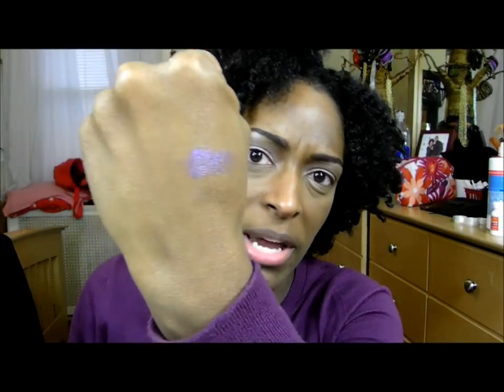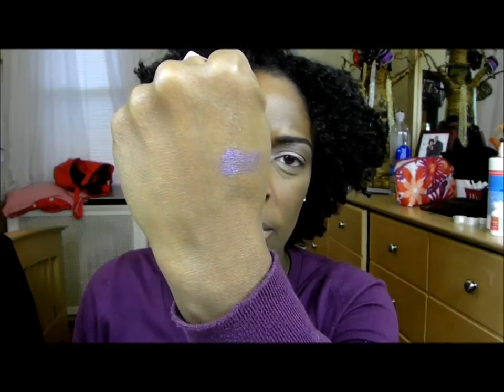The second color I got was Legacy, which is a very, very nice purple. It's like a nice shimmery purple — you can kind of see it on my hand. It's very nice, not too shimmery. And then the next one I got is Divine Wine, which is like a burgundy — a matte burgundy color.